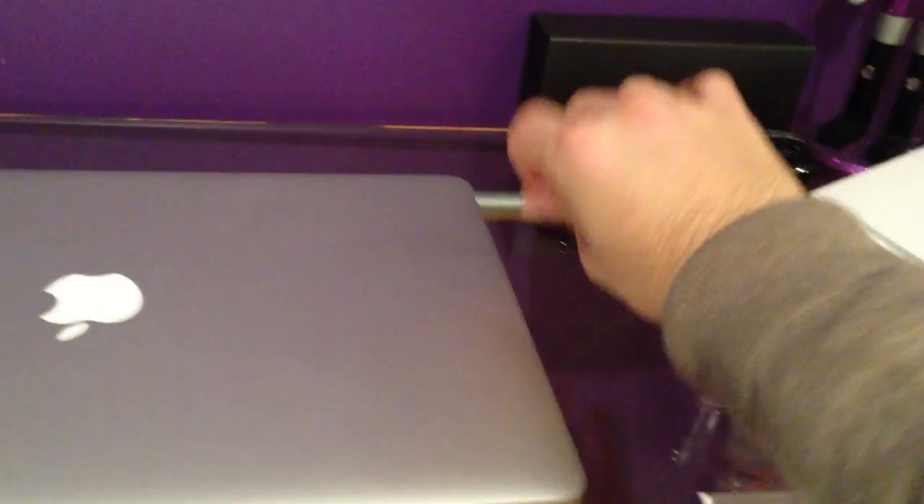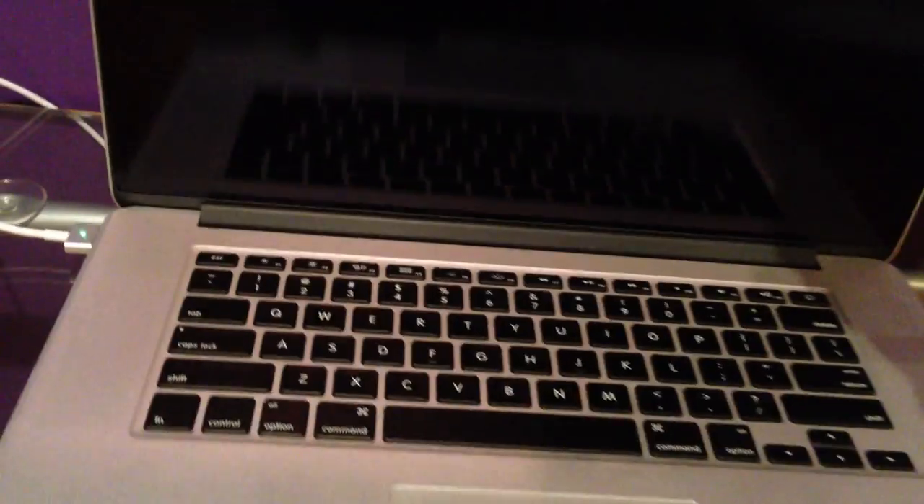And we're going to get this running. We have a 15-inch MacBook Pro and we're going to plug this in.